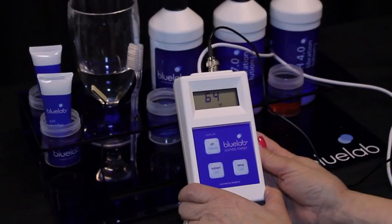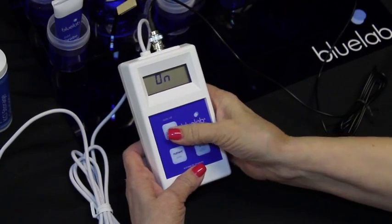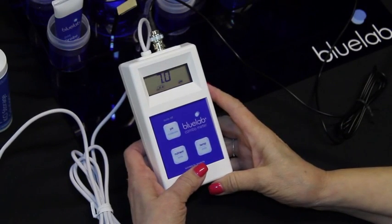The combo meter automatically turns off after four minutes and there is no off button. If the meter turns off before a reading is taken, press any button to turn it back on.